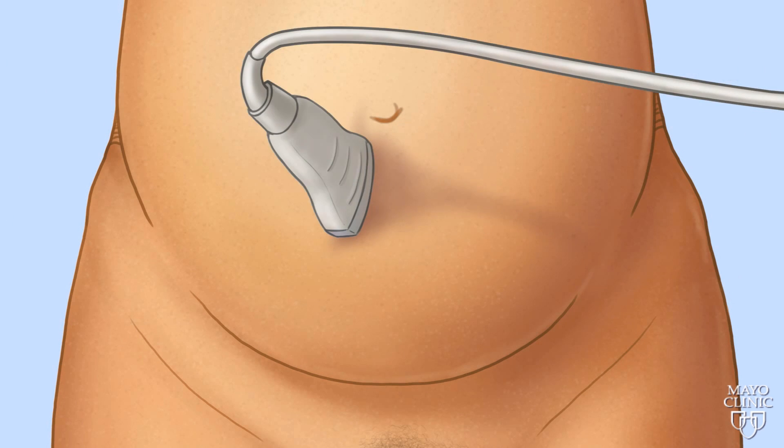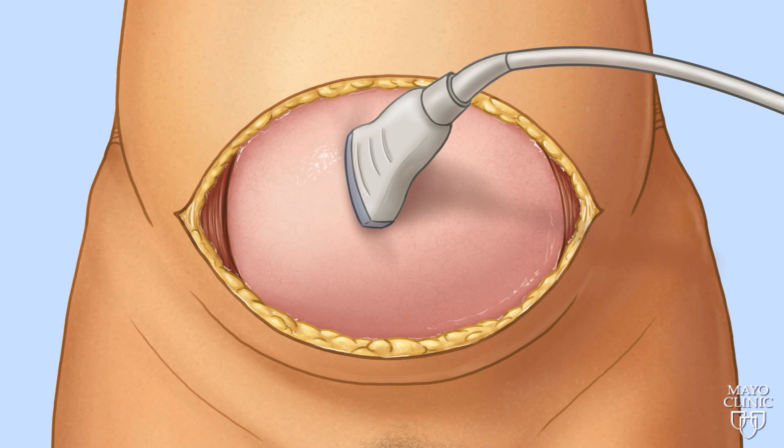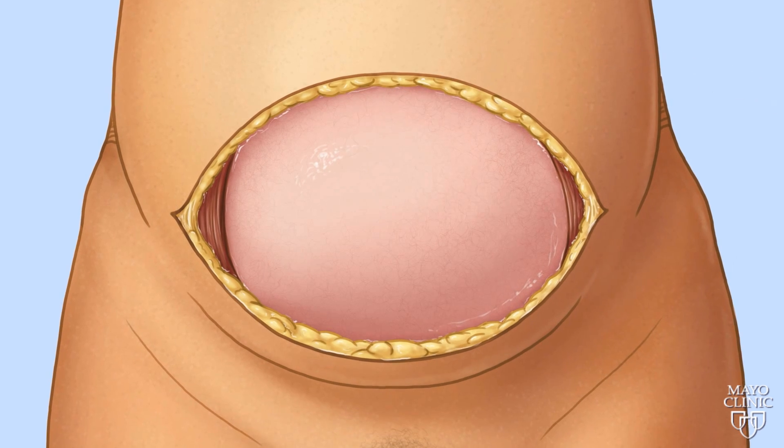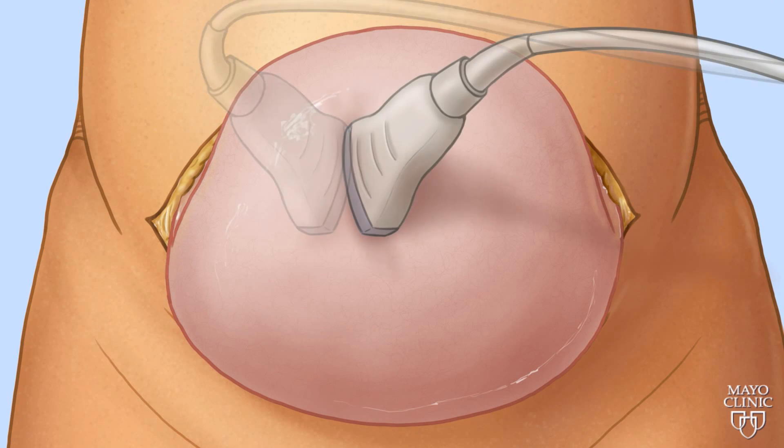Using ultrasound as a guide, surgeons make the first incision to access the uterus. Then, in cases where the placenta blocks access to the uterus, the uterus is moved out of the mother's abdomen and turned.